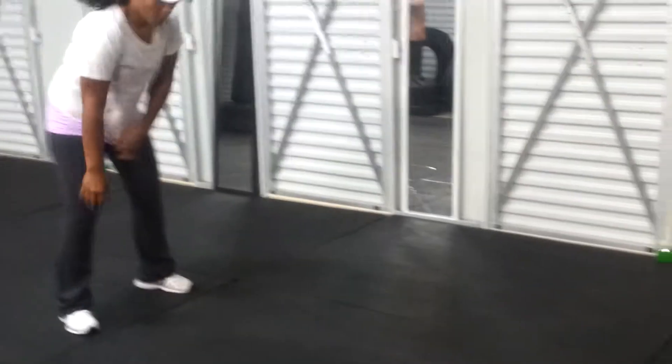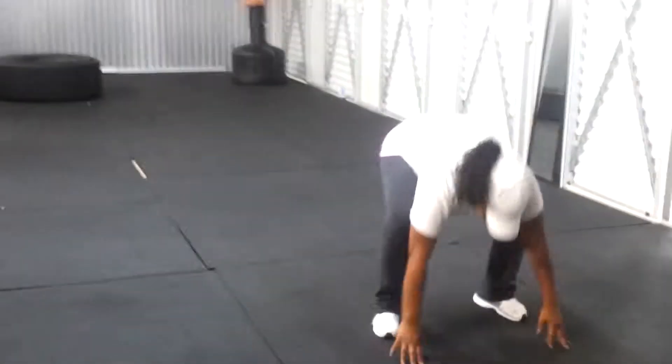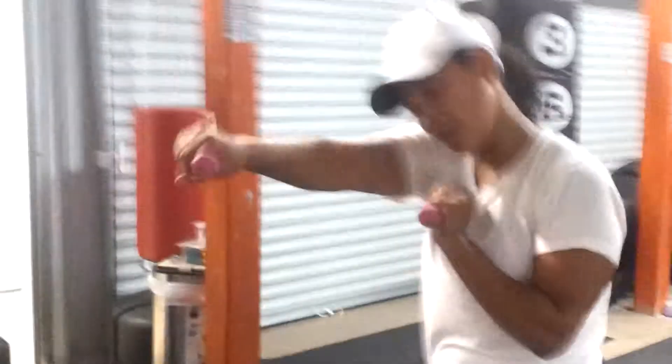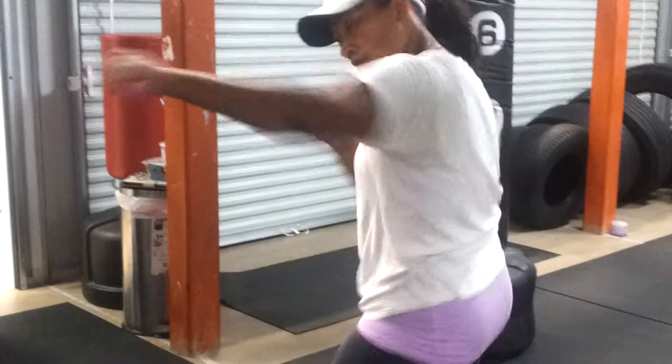All right, so you already did the kick part — she's going to do it again, but she's doing the walk out part right now. She'll walk out from the tire, go to the one pound. You're going to do just straight punches — 25, do 25.